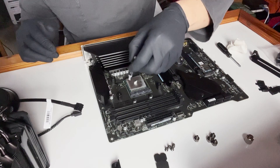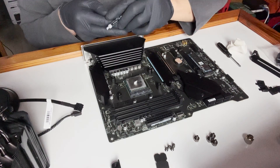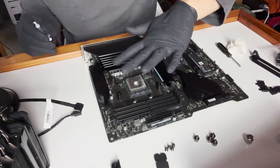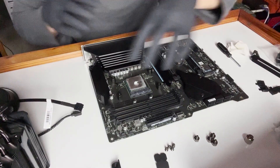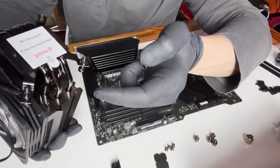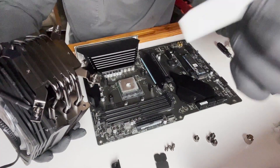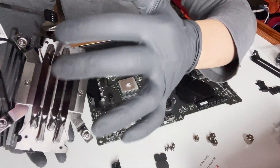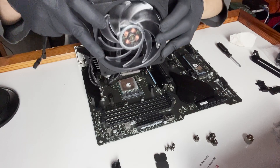My theory on thermal paste application: I've seen people put crosses and dots everywhere, but I believe a pea-sized amount in the middle — maybe slightly bigger — is enough. Once you set it down it will spread and flatten out. Make sure to remove the plastic film from the cooler base; it actually says 'please peel off label before use.' It's really flat with no grooves, so I'm hoping it disperses heat evenly.